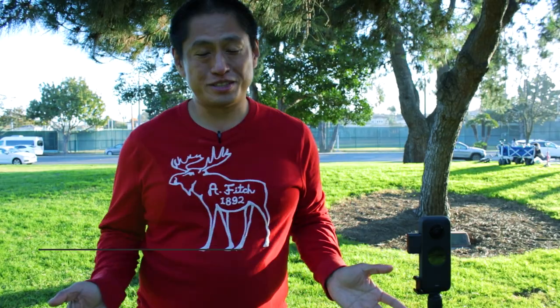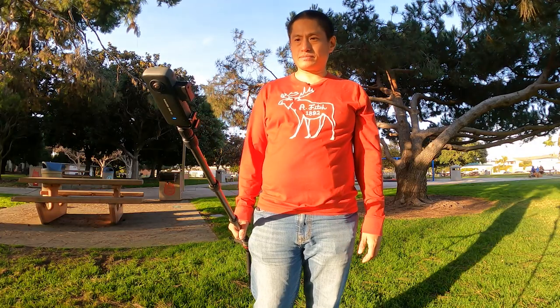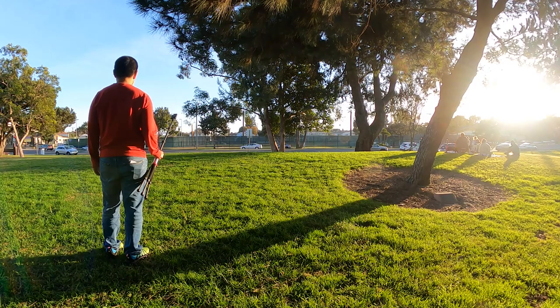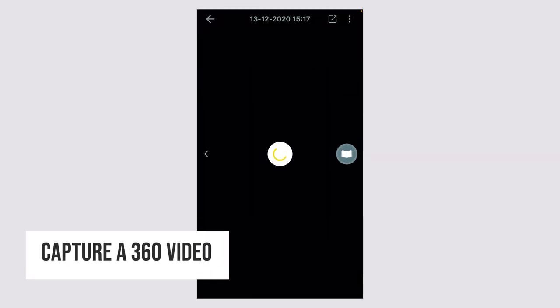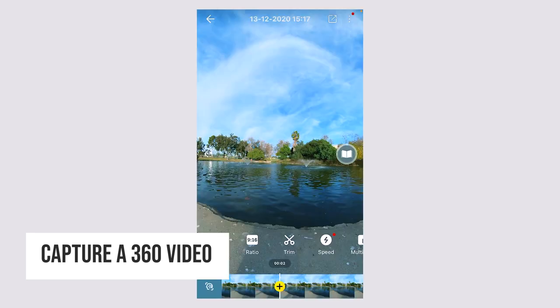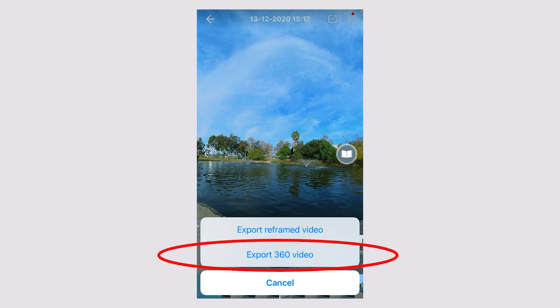Now what about for videos? Is there a way to use InstaPano for videos? Normally, you cannot use InstaPano for videos. But using this same method, you can actually turn any video into an InstaPano video — and yes, it'll also have horizon leveling. Here's how to create an InstaPano video. First, capture a 360 video. Next, export it as a regular 360 video, not as a reframed video.